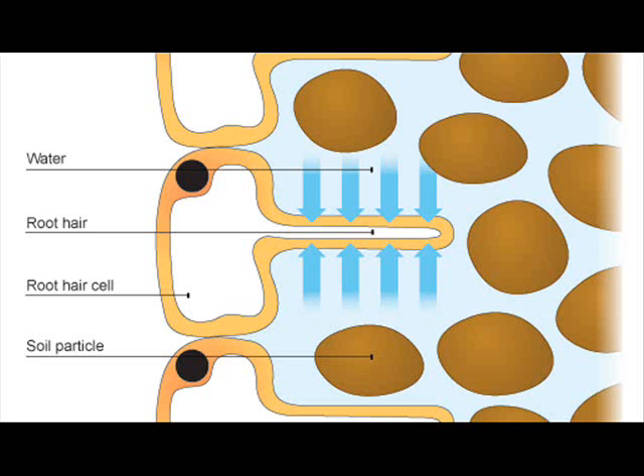On to the roots. The main part of the root is called the tap root, and on the outside are root hair cells. This name is slightly misleading, as there aren't actually hairs on them, just a protrusion on the cell. This increases the surface area of the roots, giving more space to absorb the water.